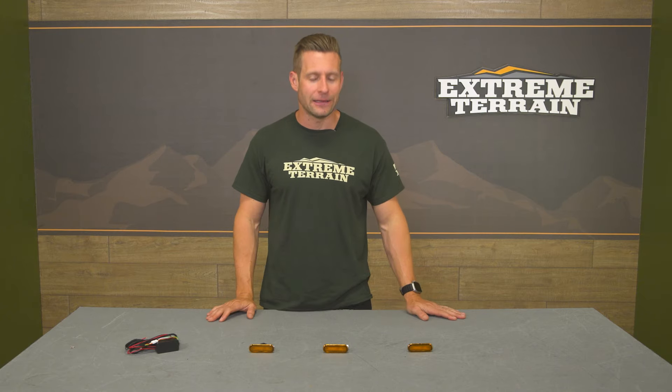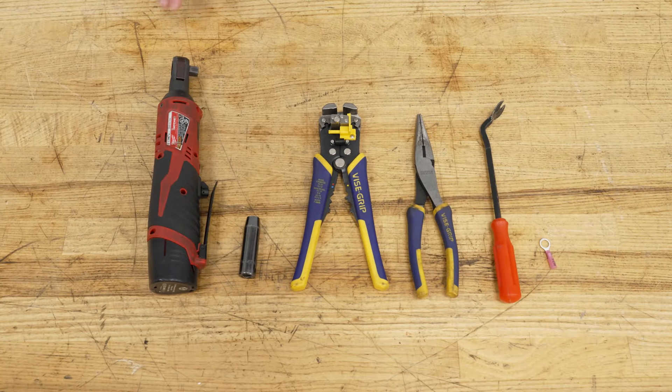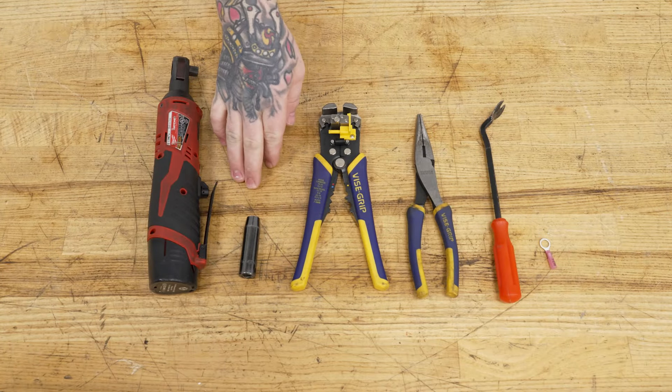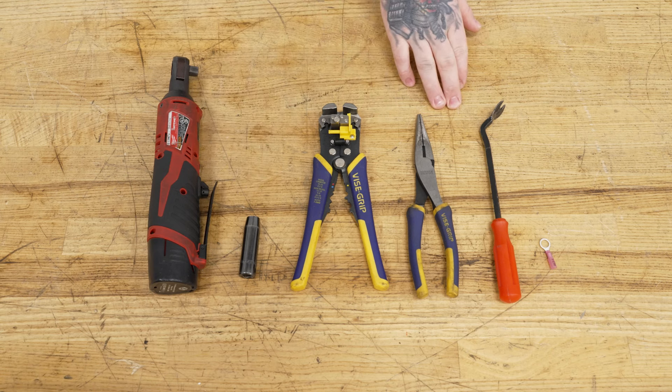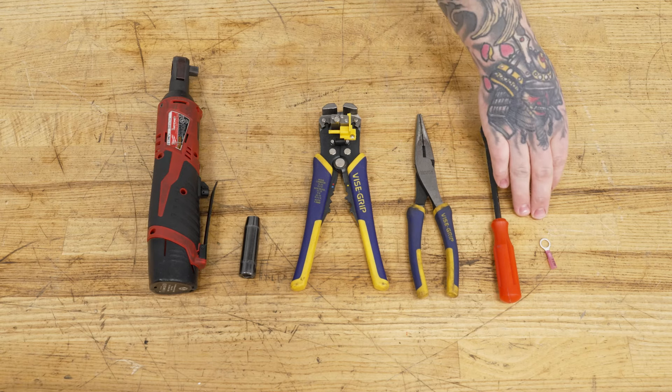To give you a better idea of just how everything will go down on your Bronco at home, check out our detailed walkthrough and tool breakdown. For this install you will need a ratchet, 10-millimeter socket, wire strippers and crimpers, needle nose pliers, a clip removal tool, and also not included with your kit but needed: a ring terminal.